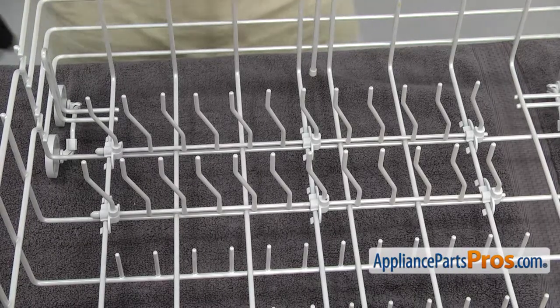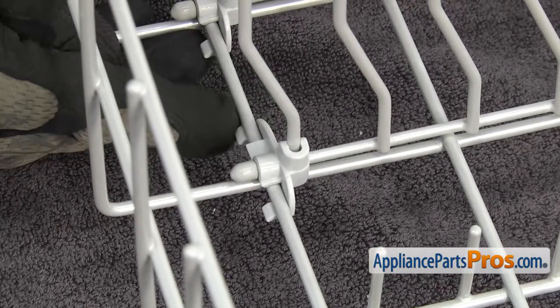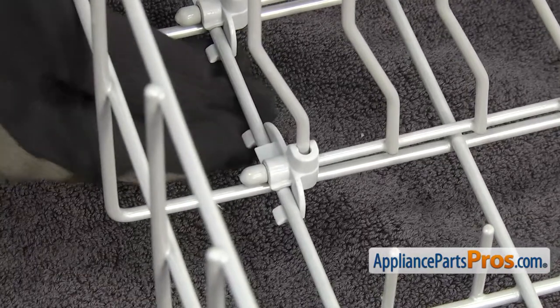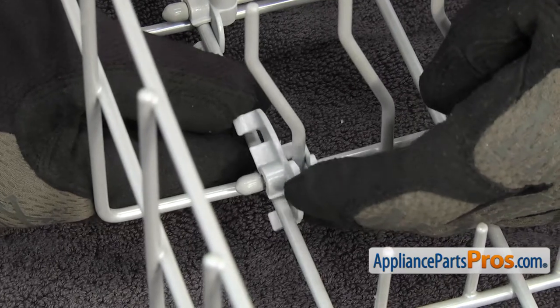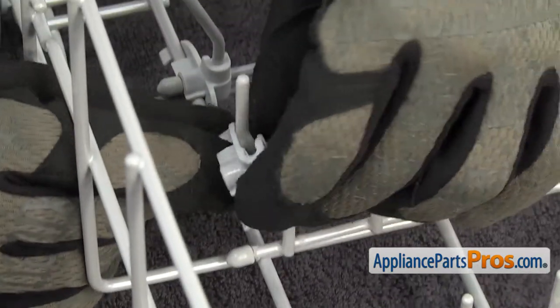There's three tine row holders on each tine row. They all come out the same way. We're going to release the back locking tab first — it's the longer one. Just going to press on it to release it, and then we're going to lift up at an angle and get the front one to come out. Once you have the front released, you can lift it off the tine row.